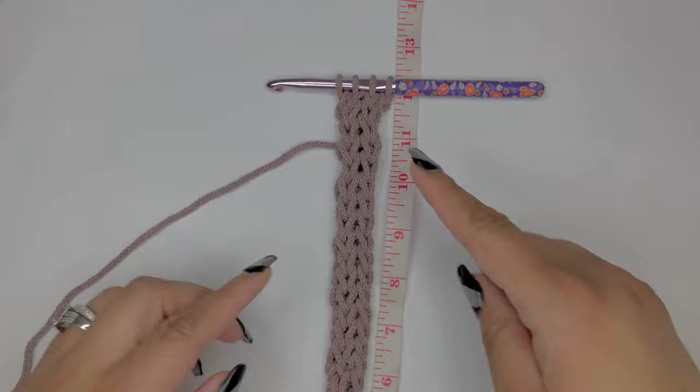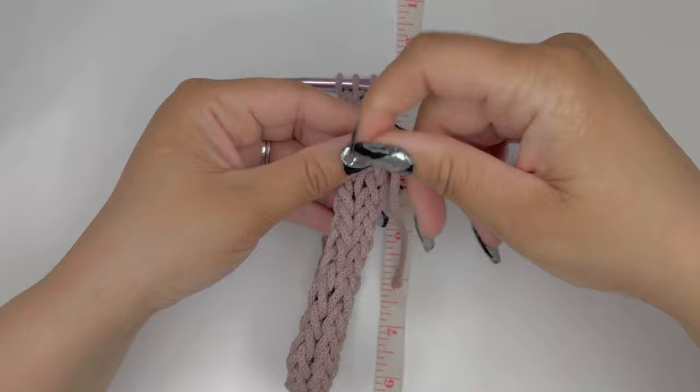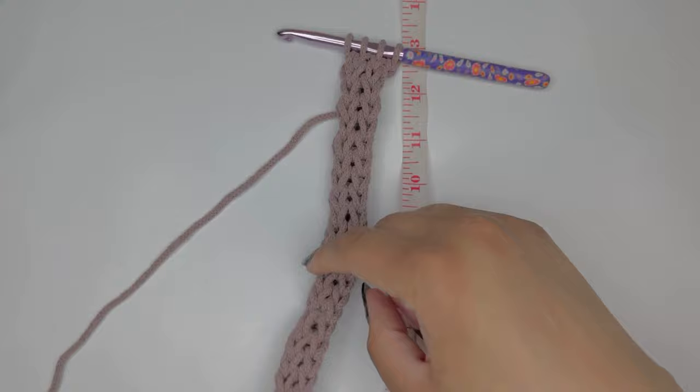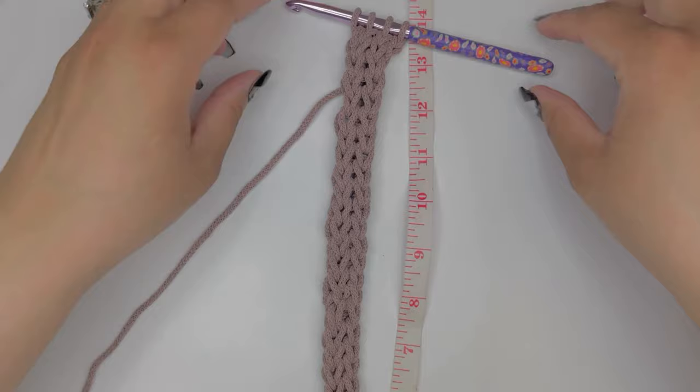Now that we've completed the 12 inches, this is what our work is looking like. If you turn it over, you'll see that all along this cord your work has tightened naturally — didn't have to sew it or anything. It's really quite durable with just a little bit of stretch; you'd have to do some serious damage to pull this one apart. We're going to move on to what comes next.